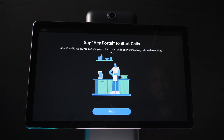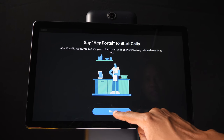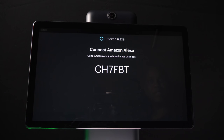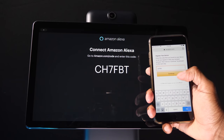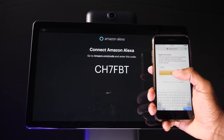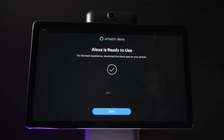Next, if you'd like to start using it for calling, you can set up the Hey Portal settings. What it does is it looks at your Facebook account and allows you to answer incoming calls and start calls just by saying 'Hey Portal.' I'm going to skip this for now. Now you want to go ahead and sign into your Alexa account. Since the confirmation code came up, all you need to do is go to the website, log into your Amazon account, and enter that code. This feature is not case sensitive, so just punch in the number and hit continue. And now the Alexa service is ready to use — go ahead and press done.